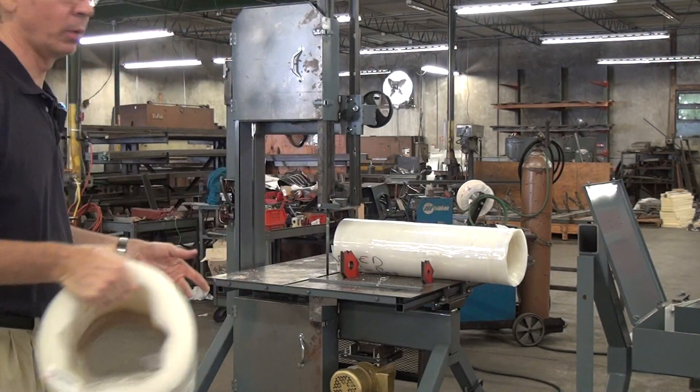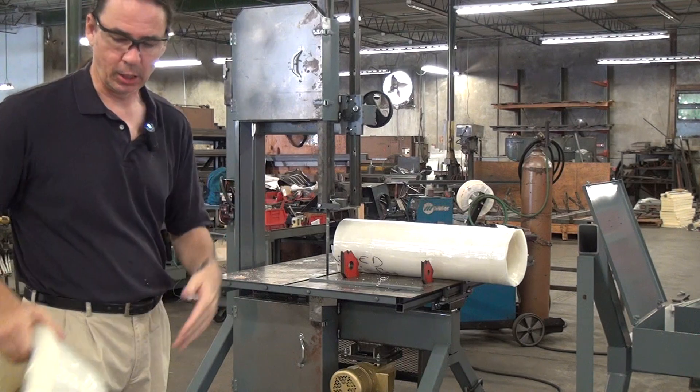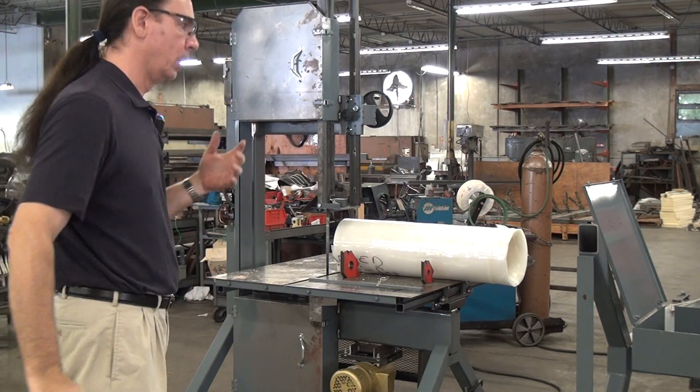One of the problems they have is they can't unroll this, so I'll see if I can unroll it. What I'm going to do is spin this roll around, cut the other end — because it also has this melted edge problem — and then see if I can unwind the remaining core.